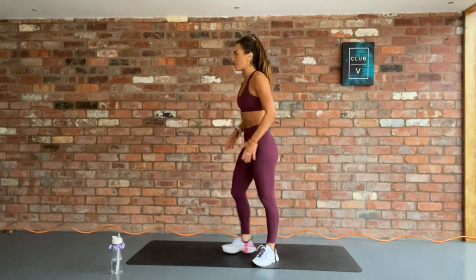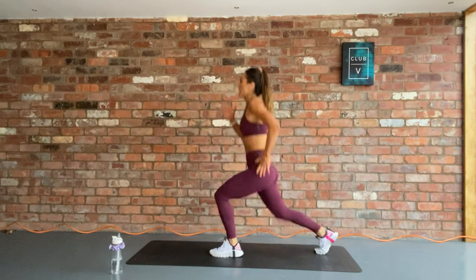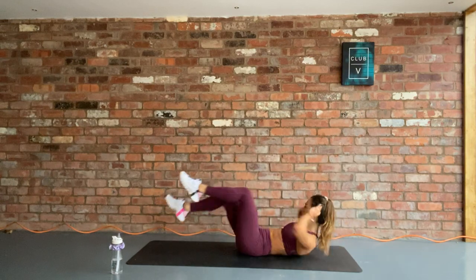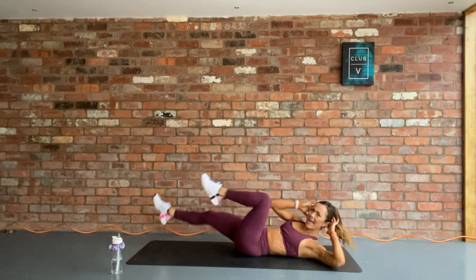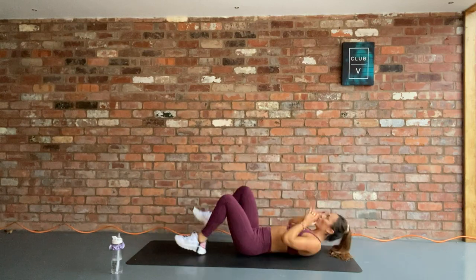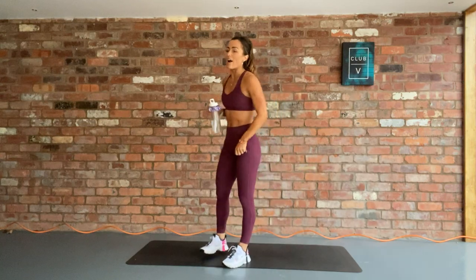Next round: 12 jump lunges, straight into bicycle crunches until you hit that 45-second mark. 3, 2, 1, let's go. 12 jump lunges. Your legs will be on fire. Bicycle crunches until the end, let's go. Opposite elbow to opposite knee, extend the other leg out. In 5, 3, 2, 1, rest. We're doing that twice more through, and then our EMOM is done.